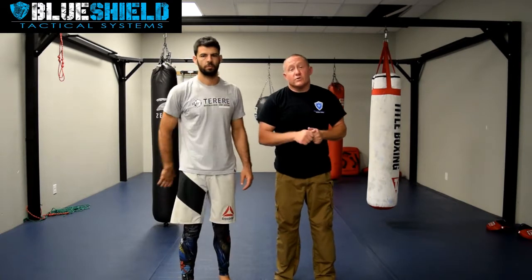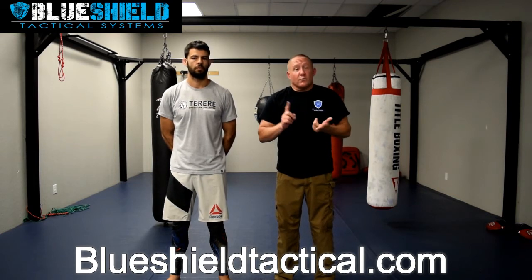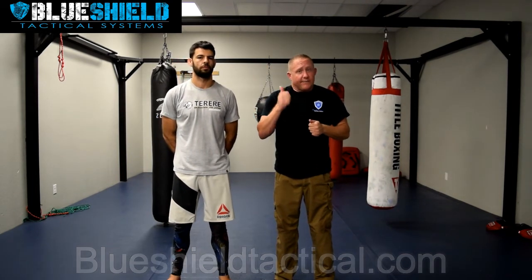For other videos, log on to BlueShieldTactical.com. We have plenty more — look at our upcoming courses there. We have everything from our close contact defense instructor, knife defense instructor, de-escalation, and other courses coming out. Thanks, be safe out there and have a good day.